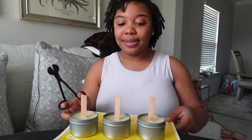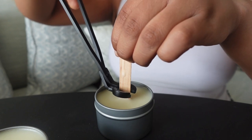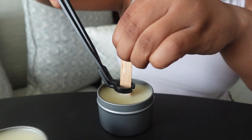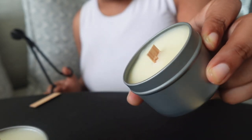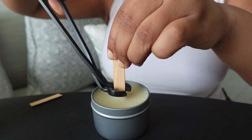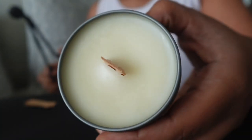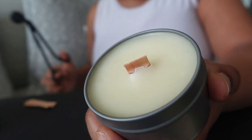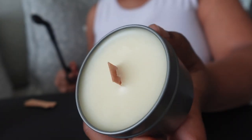We're going to go ahead and cut these — this is cut number one. I try to do it about right here, just so you have a little bit of space, so when you do that first burn of your candle it's not right on the wax line — it's more above. This is number two. And this is number three. Notice the imperfections of this candle — if you are nitpicky like I am, just go back in with a heat gun and even the candles out.